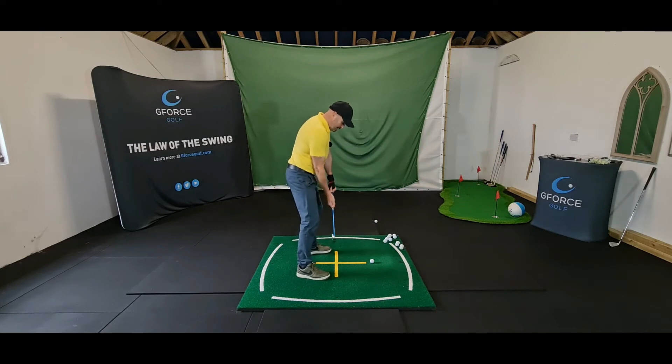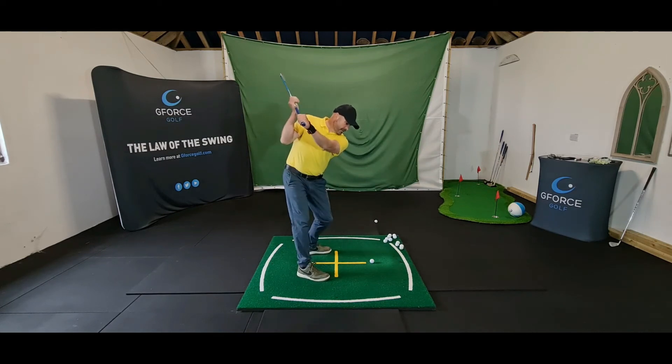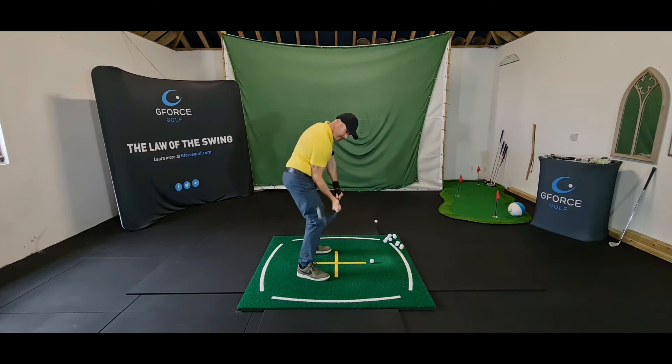Also, what this drill is doing from the top is giving me a sense of getting the club down into the correct delivery position. We need this shaft parallel with the toes there, and that's exactly where you want to be.